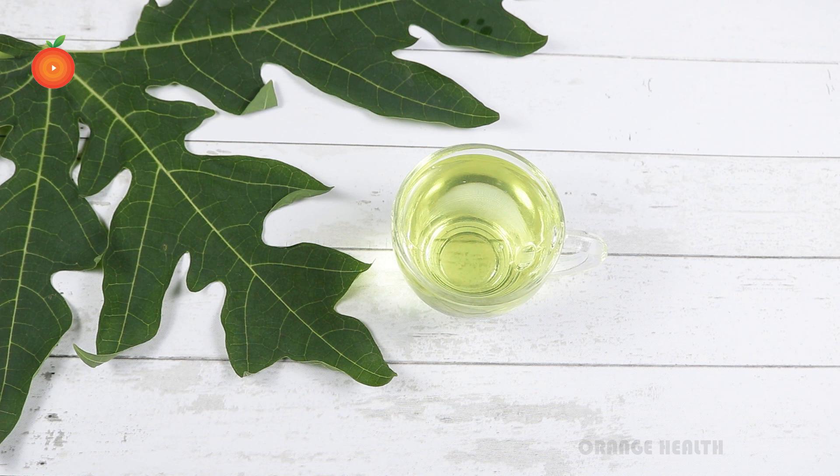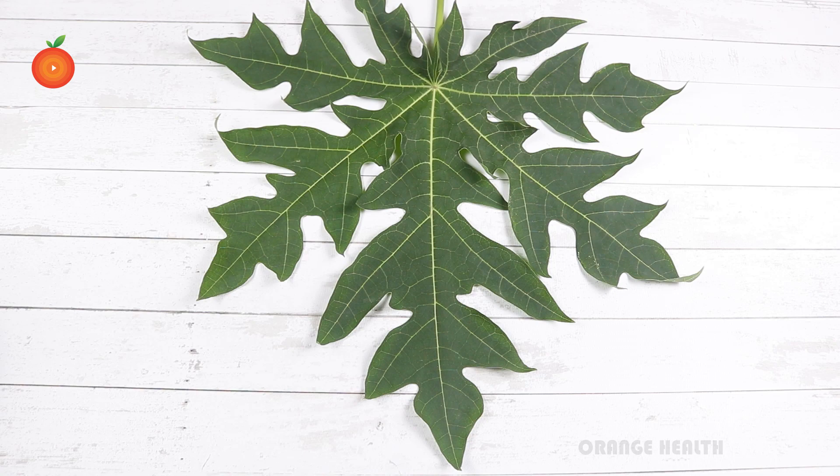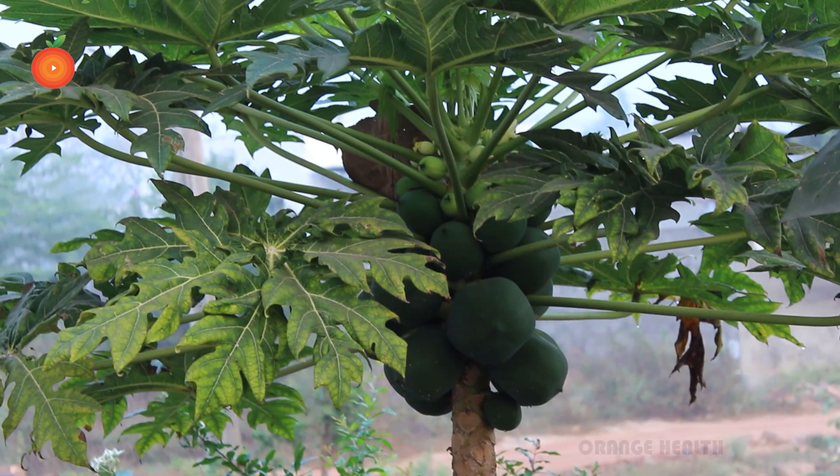Hello viewers, welcome to our channel. In this video we are going to see a home remedy which will help you in controlling diabetes and maintaining your sugar levels. Papaya leaf is often used as medicine and as a natural therapy for treating diabetes and improving blood sugar control.